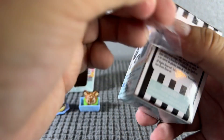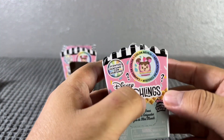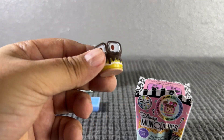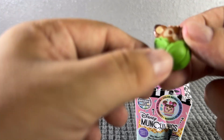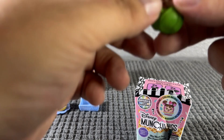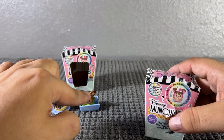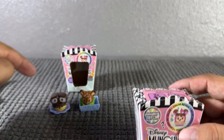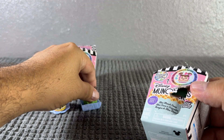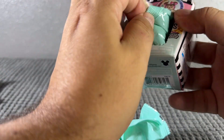Now let's open this second box - we already did all the descriptions so let's go straight into it. Let me smell them - oh, this one smells like chocolate! This other one smells like some kind of sesame, like when you go to a Chinese place and they have sesame. They smell delicious, especially this one that smells like chocolate. I love it!